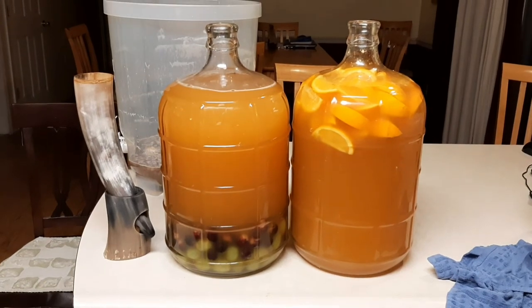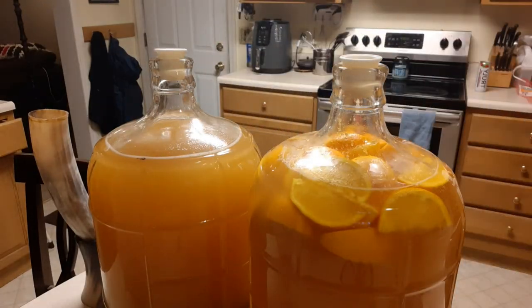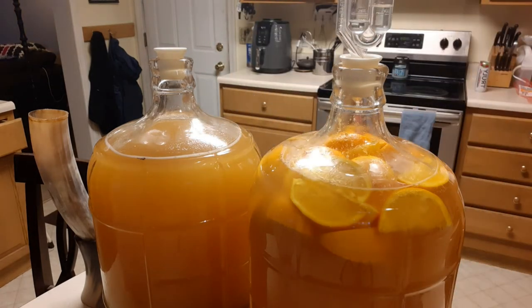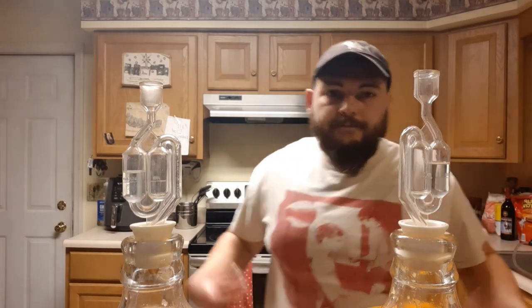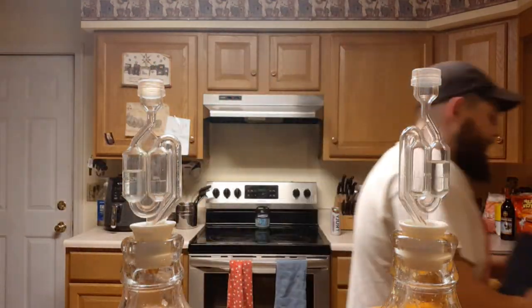Not too shabby. Now I'll pop in the plugs on both. The airlock's filled about halfway with water, and the caps on top of those. Thanks for watching. If you enjoyed, be sure to subscribe and like the video, and I'll see you in the next one.